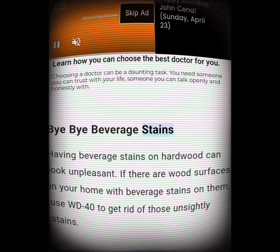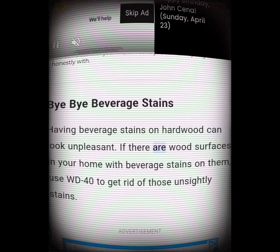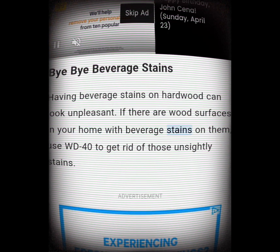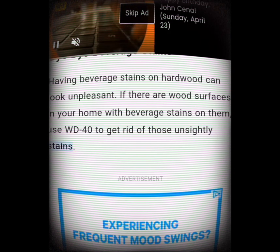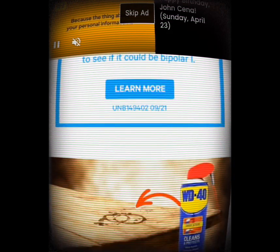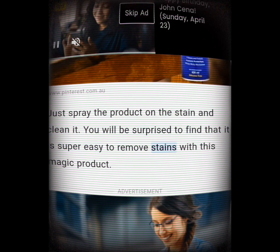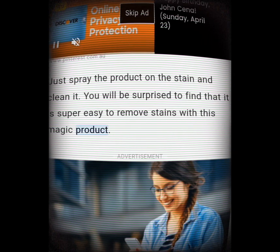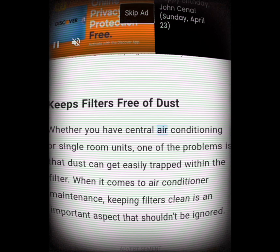Bye bye beverage stains. Having beverage stains on hardwood can look unpleasant. If there are wood surfaces in your home with beverage stains on them, use WD-40 to get rid of those unsightly stains. Just spray the product on the stain and clean it — you will be surprised to find that it is super easy to remove stains with this magic product.